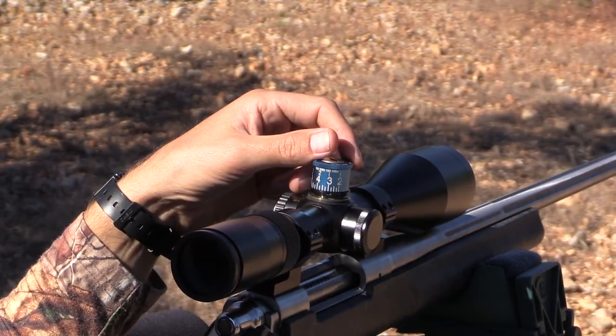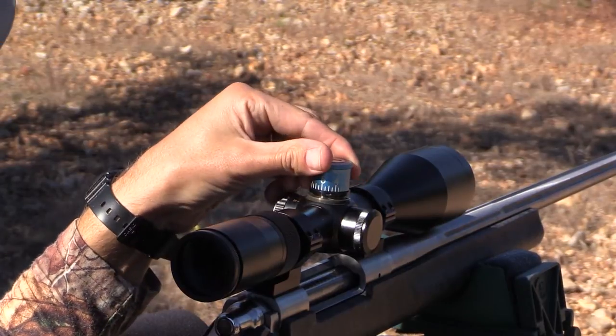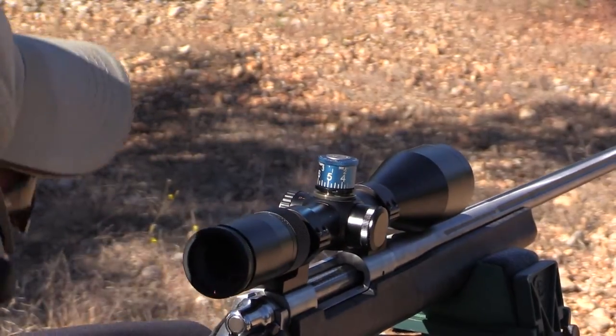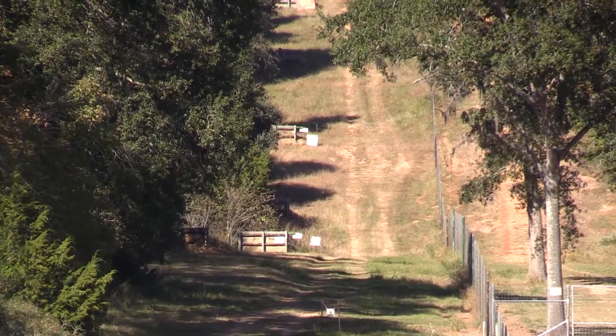Let's bring it all the way to 500. Dialed to five. 500.